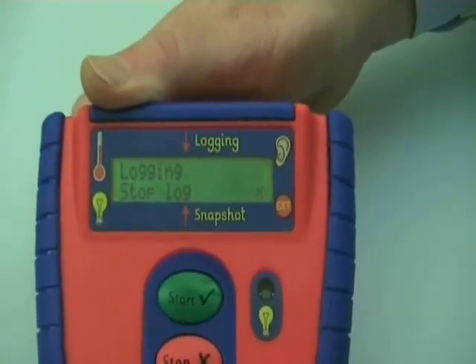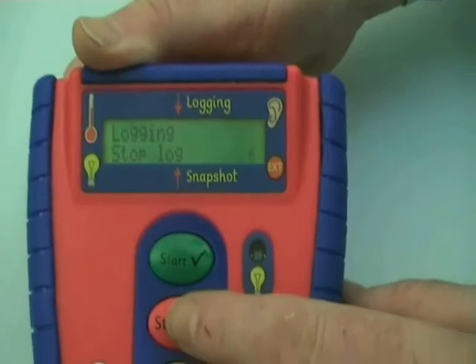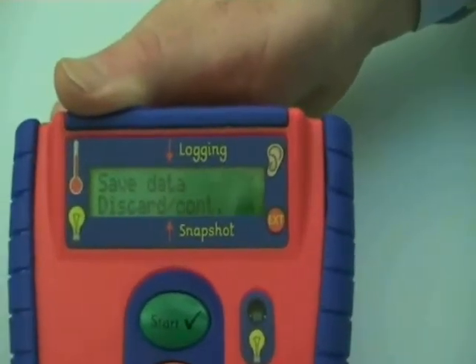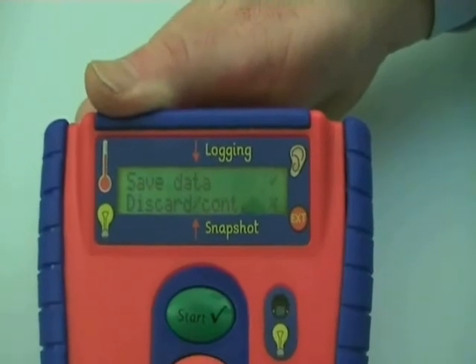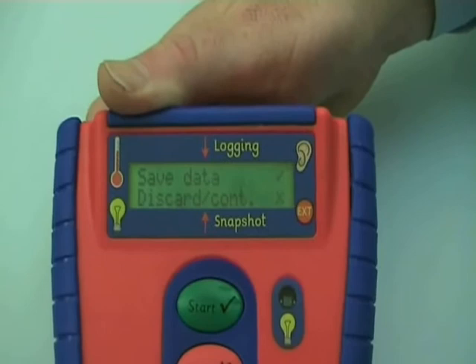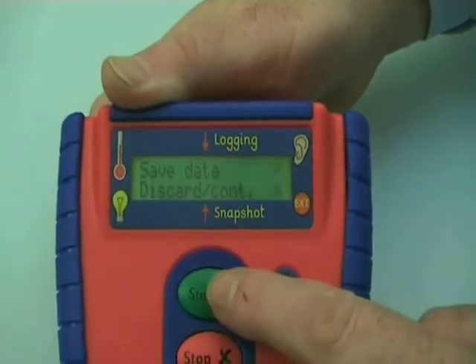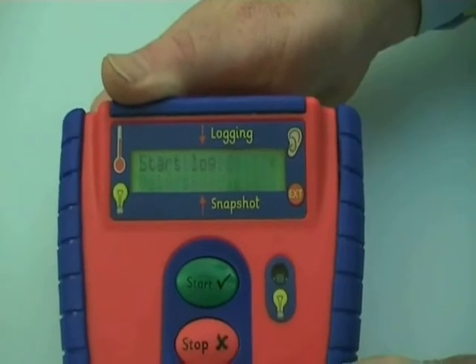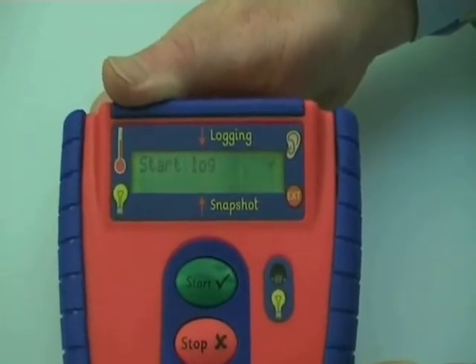When I want to stop logging, I hit the red button, and I'm now given the option of either saving that data to be uploaded later, or I can discard the data. So at the moment I'll save it, pressing the green button with the tick on. And so the logging is stopped, and I'm ready to start over again.